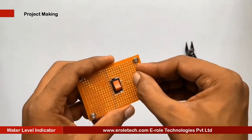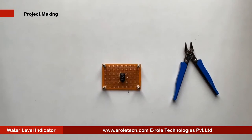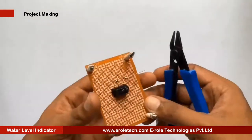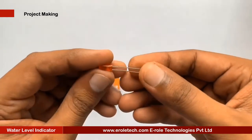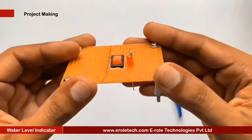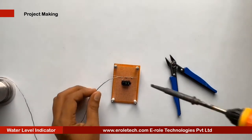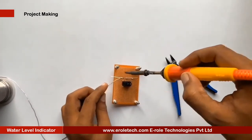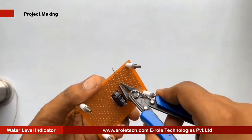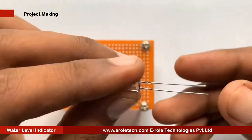To protect the LED from high voltage and current, we will use a 1 kilo ohm current limiting resistor. We will then solder a power indication LED on the PCB.